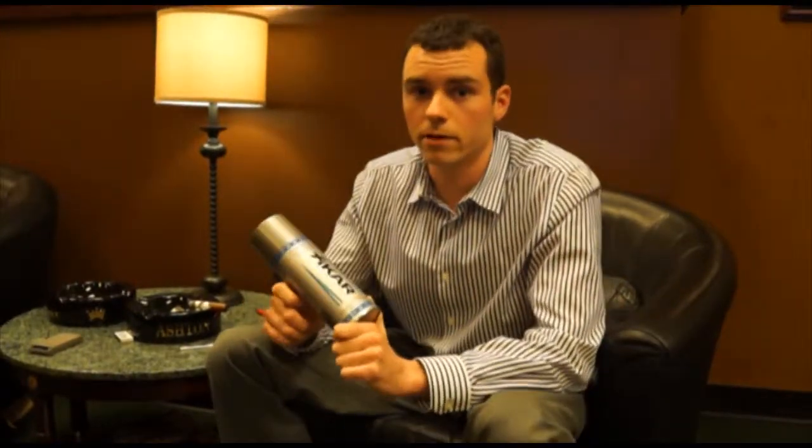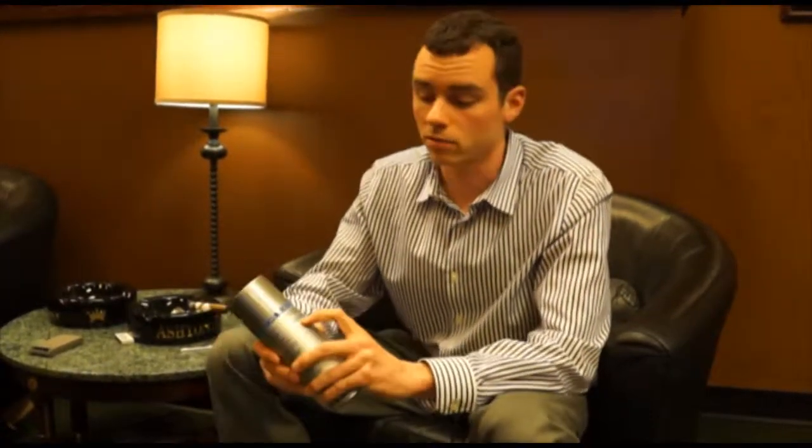So when you're looking for a butane out there, make sure on the can or even on their website they list their parts per million of impurities.